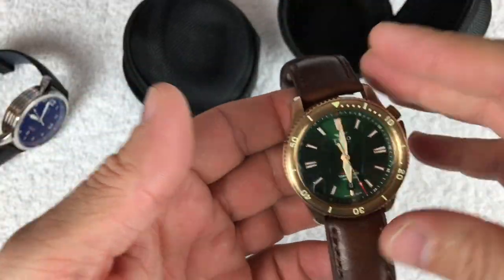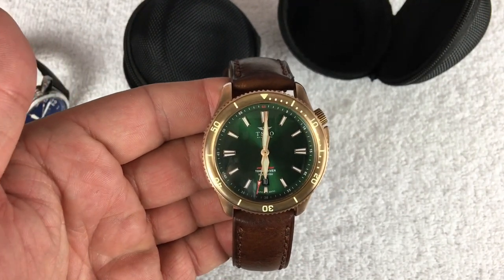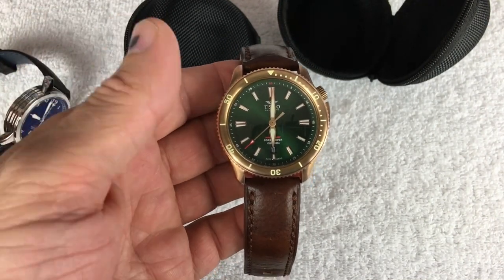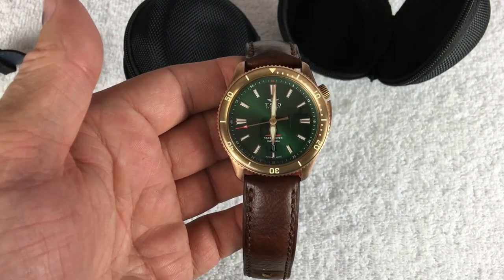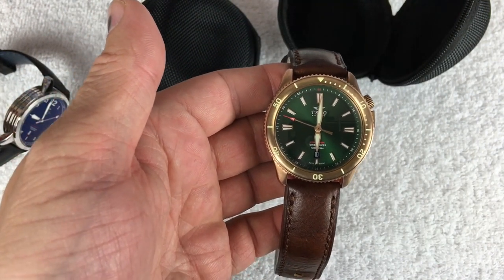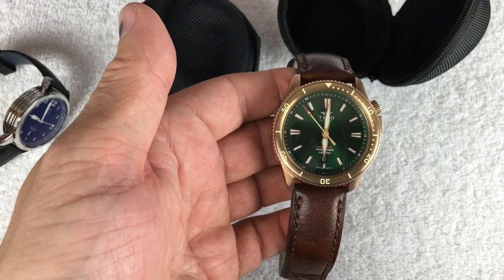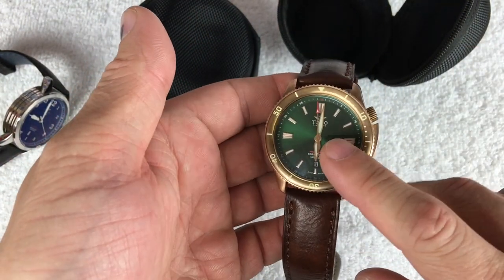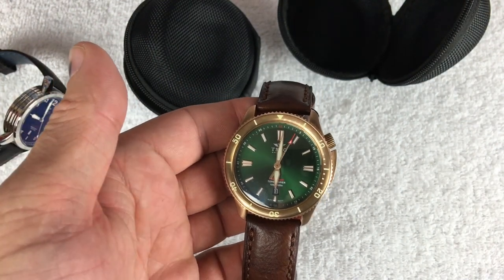There's something about these I cannot take my eyes off. I was so excited that Alan actually sent them to me — I'm sad I have to send them back. There are four dial colors for the bronze and four for the stainless. They all share midnight blue, sunray black, and harbor gray, but the bronze gets this emerald green while the stainless gets a Camden orange, which is also really cool.